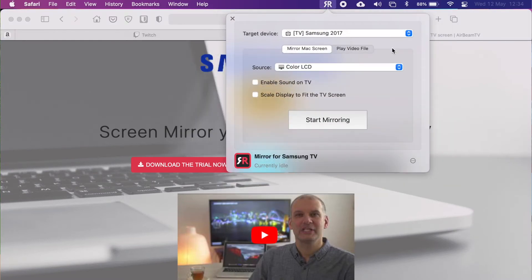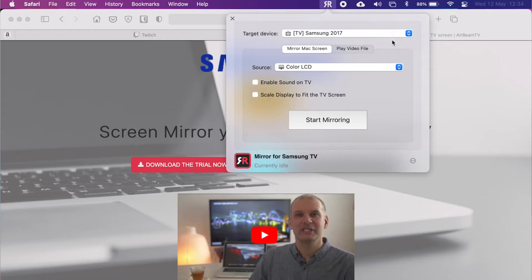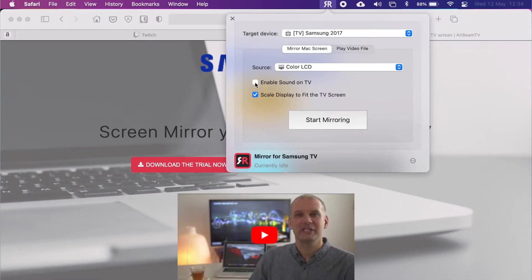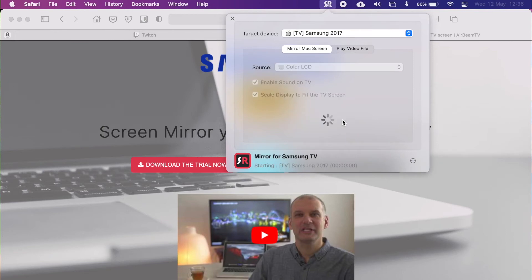Up top I'm presented with this little bar that says target device. The thing you need to make sure you've done is connected your laptop and the TV to the same network. Ours have already done that, which means straight away I see TV Samsung 2017. Next up I need to check a couple of boxes: first, scale display to fit the TV screen, and then enable sound on TV so that I can hear the sound from Twitch on the big TV. My TV is displayed in the target device, so all I need to do now is click start mirroring — and then almost immediately it's my laptop screen on the big TV. Amazing.